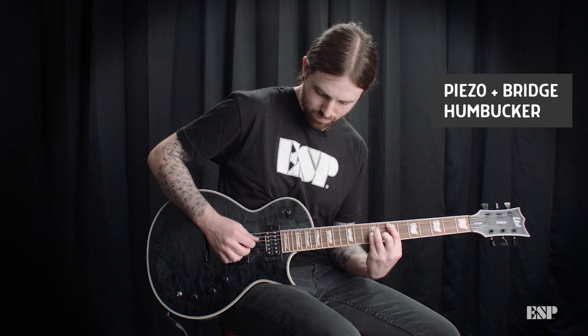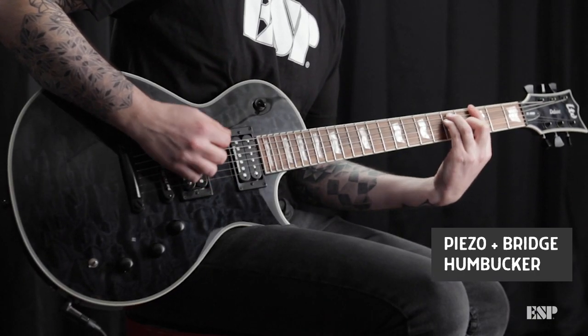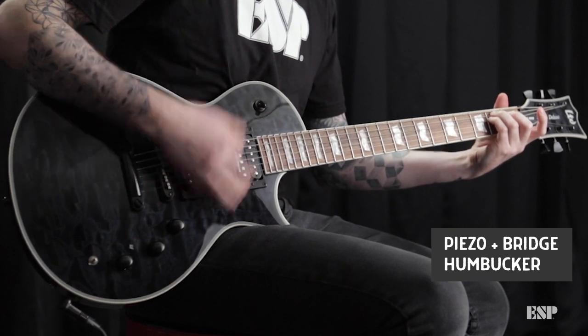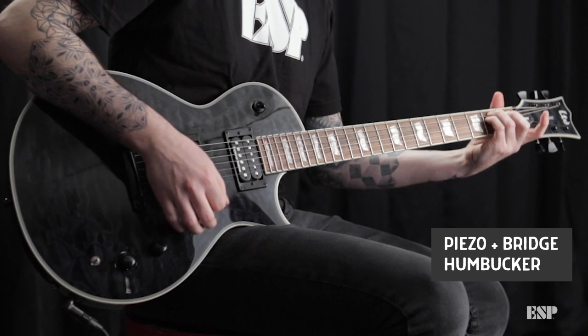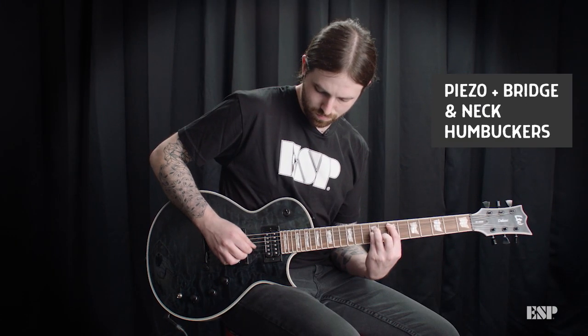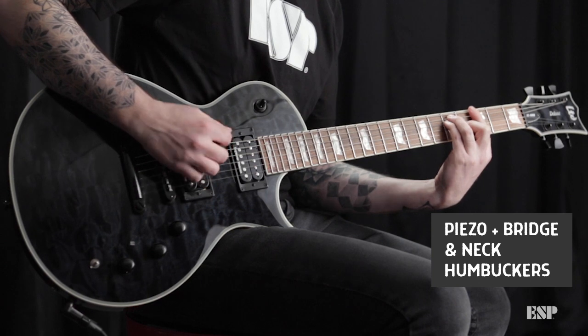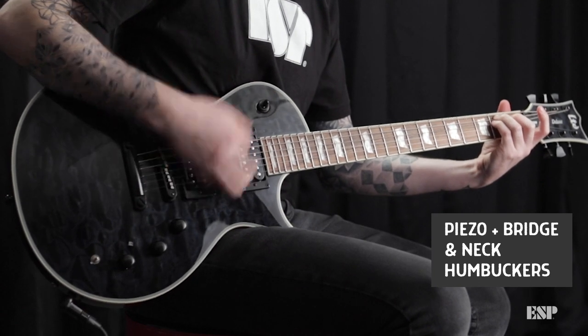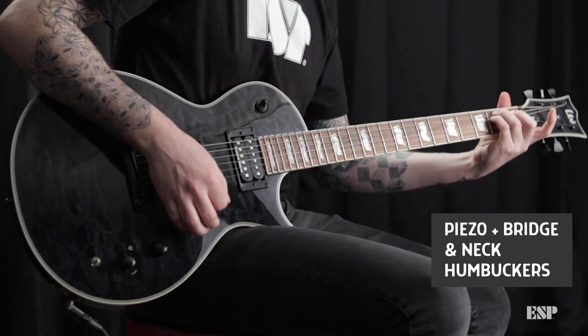This is Piezo with the humbucker bridge blended. Piezo, humbucker, middle setting. Piezo, humbucker, neck position.